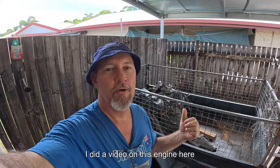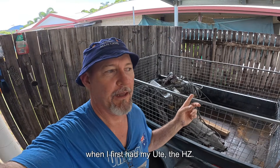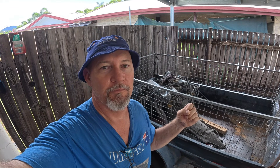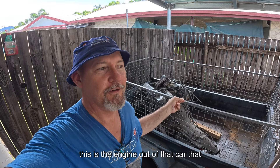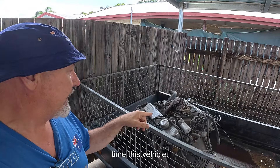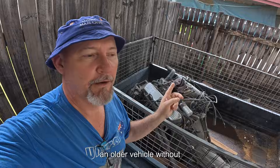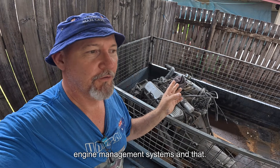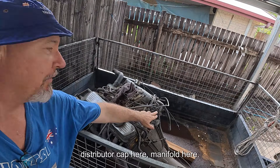Welcome back guys. I did a video on this engine when I first had my ute, the HZ, so I did a top dead center video on that. This is the engine out of that car that I've been working on. You're going to see a clip on the research I did to find top dead center on this vehicle. If you don't know what top dead center is, it's all about timing an older vehicle without engine management systems — it's got a carby and a distributor.